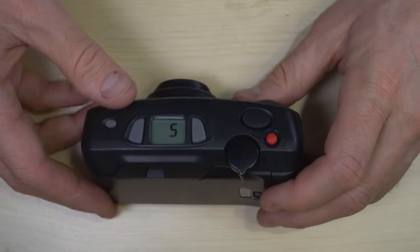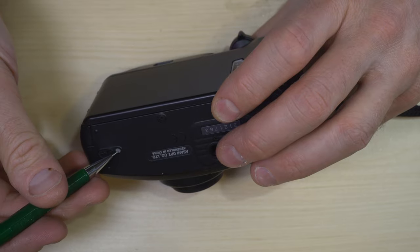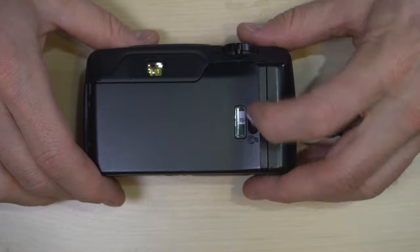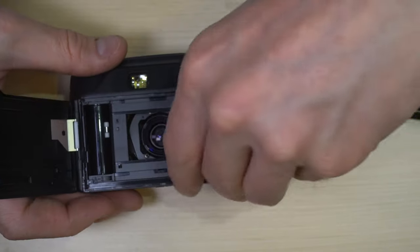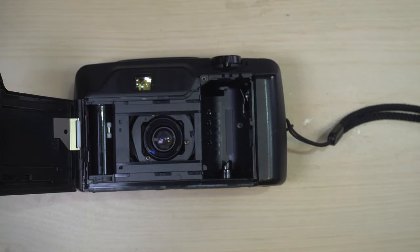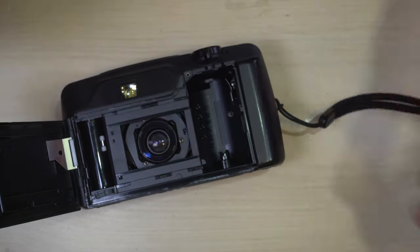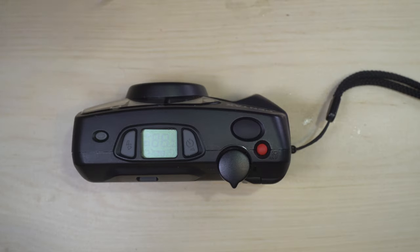When you get all the way through your entire roll of film, it's going to rewind the film for you. Once it's done, you just open up the back of the camera and take out your film cassette. If you're going to keep shooting, just grab your next film cassette and drop it in. Or if you're done for the day, just close the back of the camera and make sure it's turned off.